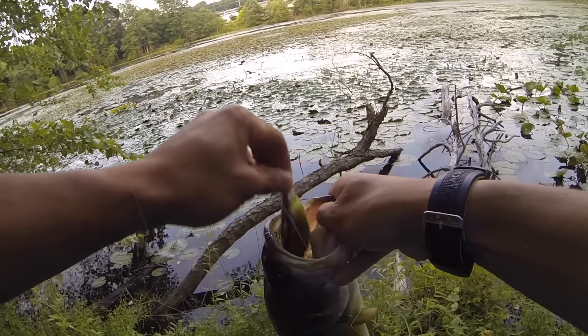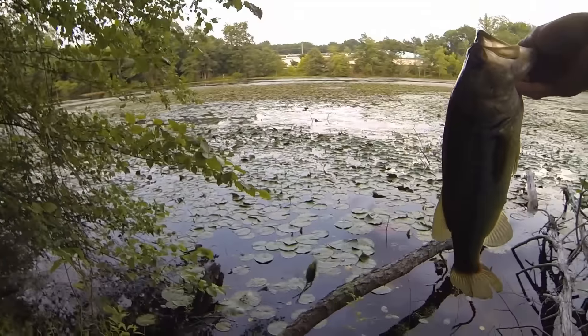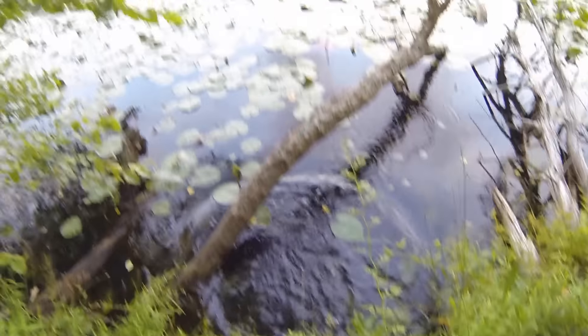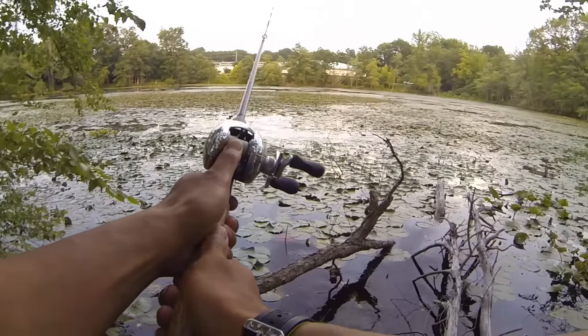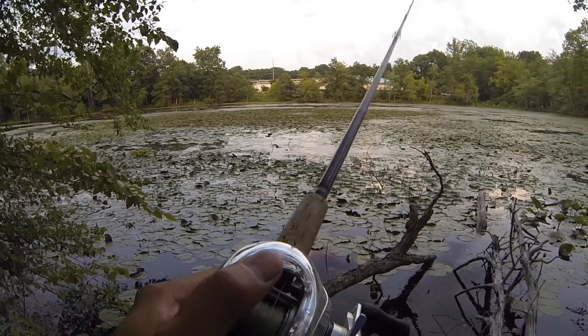There's two things you take home today. One, wait two seconds before you set the hook on that frog. And two, use braided line so you get them out of that slop. And I'm not going to lie, usually I'm not very good at waiting two seconds. It's usually the fourth or fifth fish after I miss them that I finally wait two seconds.